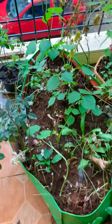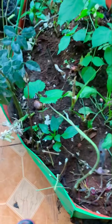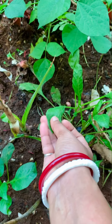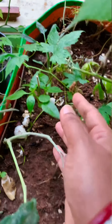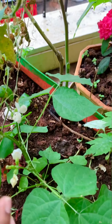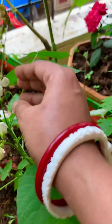This is our grow bag. I'll show you. This is a palak. This is the bean plants - you can see these little flowers. Bean beans.